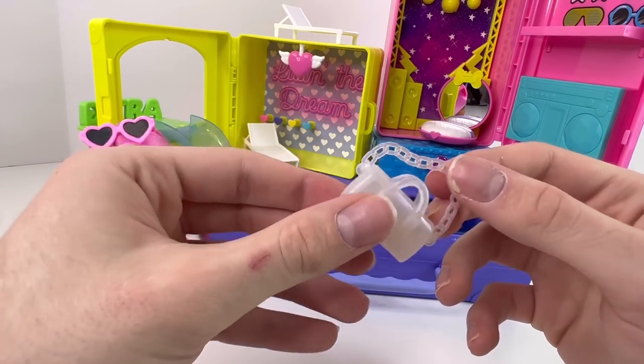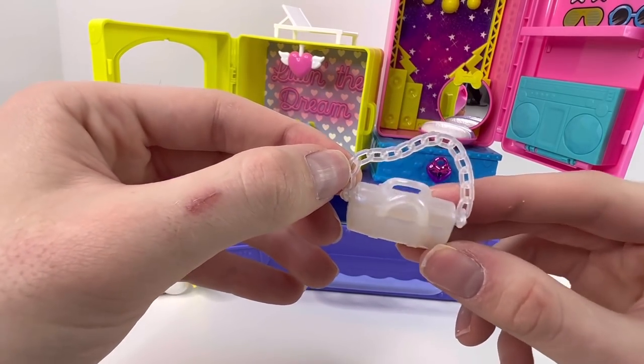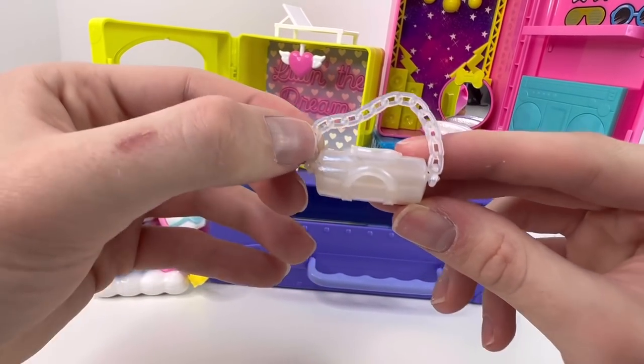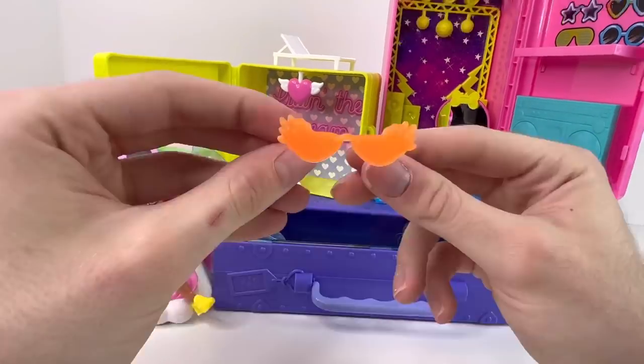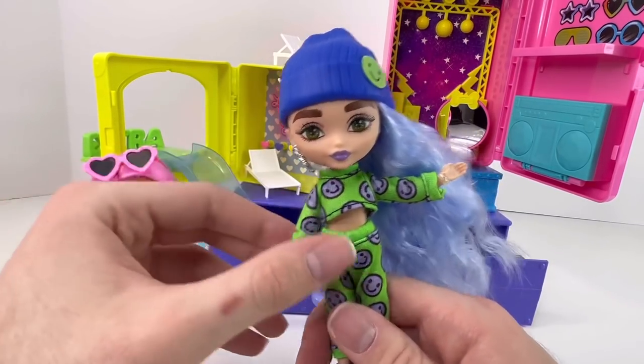She came with this clear translucent white bag that has a pearly finish to it; it also has a chain that actually moves back and forth. They come with two accessory pieces — the bag is one of them, though it does not have any openings so you can't put anything in it. The second accessory is these fire sunglasses — they are orange.